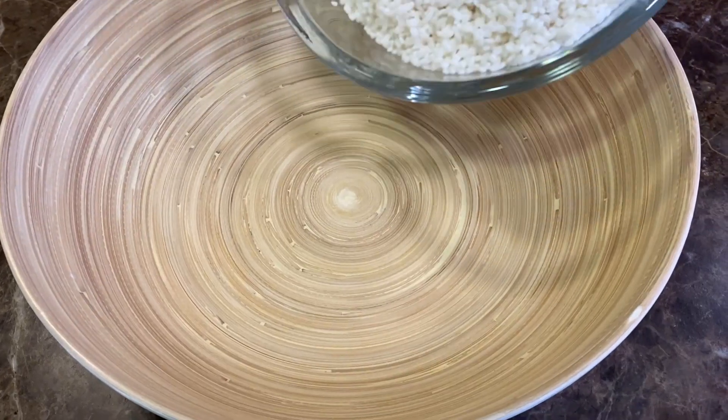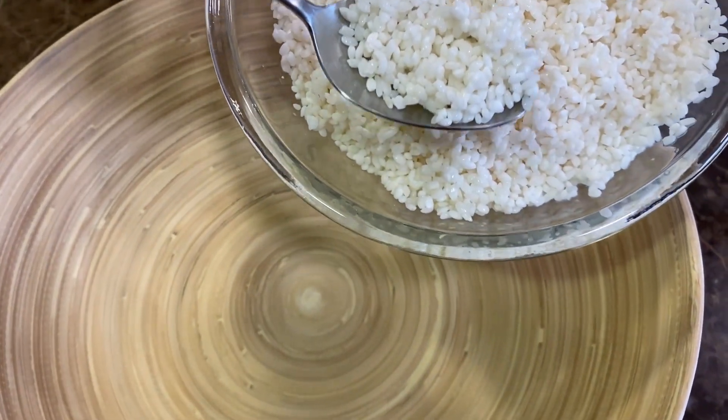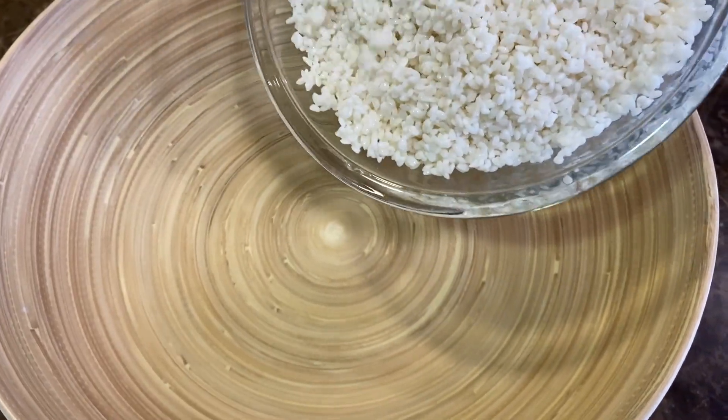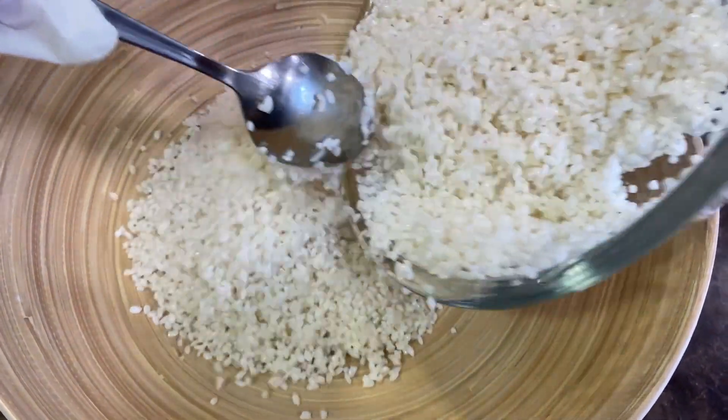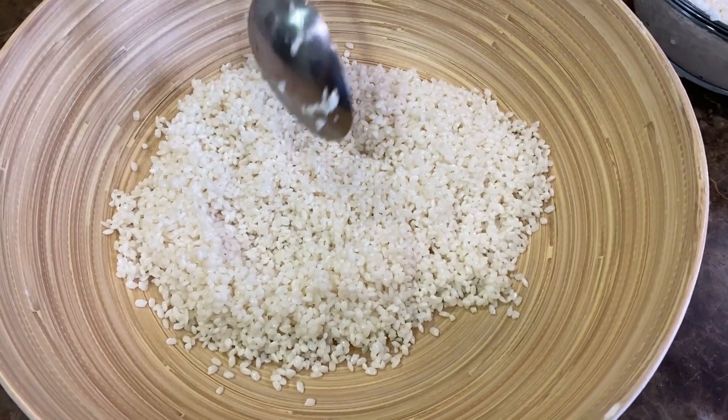We strained the rice that we've washed. This is short grain rice. If you can't find short grain rice, you can use risotto rice. This is Egyptian rice that we use here in Arabic countries. We're going to start by eyeballing the quantity first.